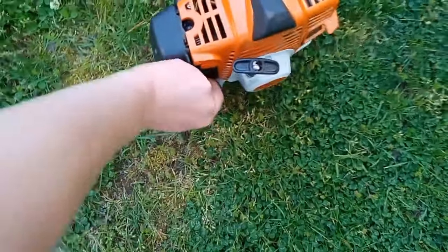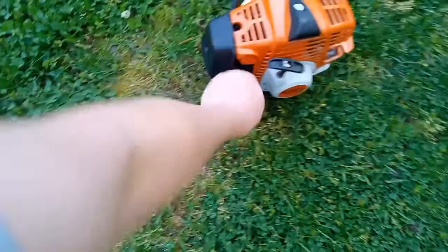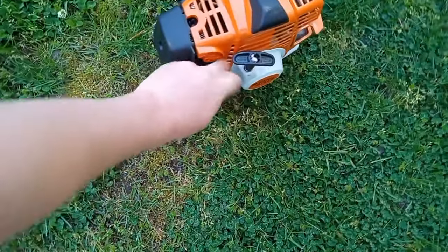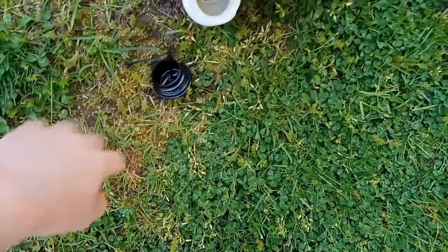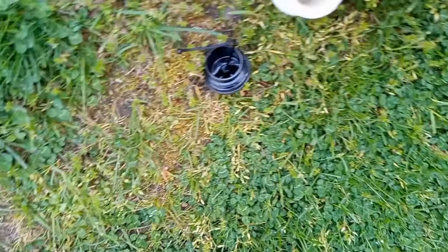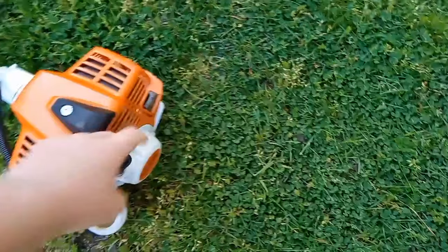This is your gas tank right here. It's kind of hard to unscrew right now. There we go. So yeah, this is your fuel. And this is your post-start right here.